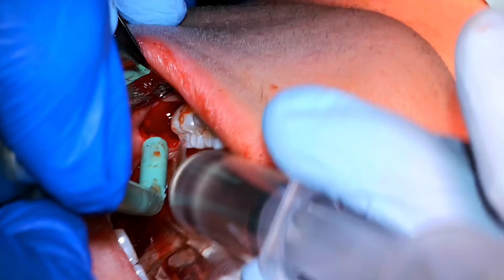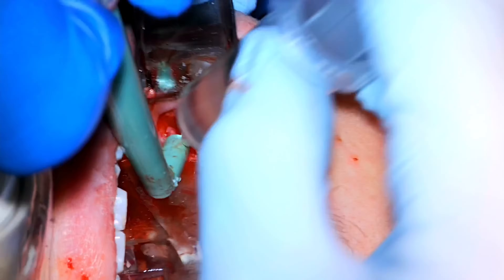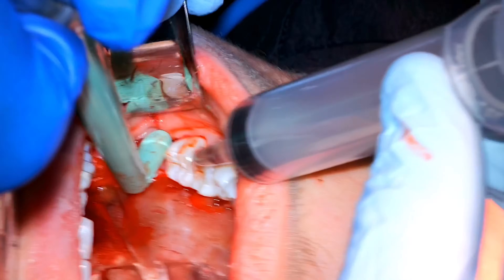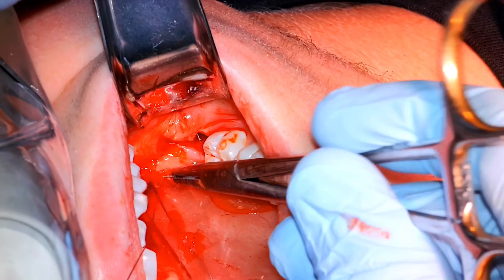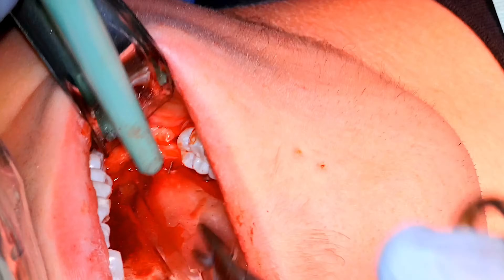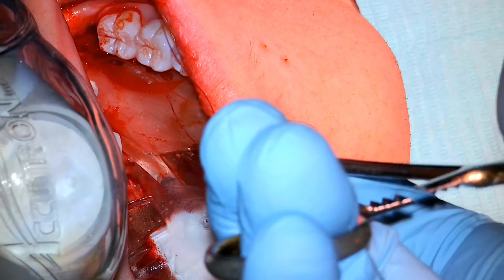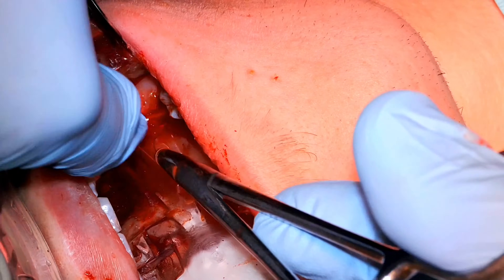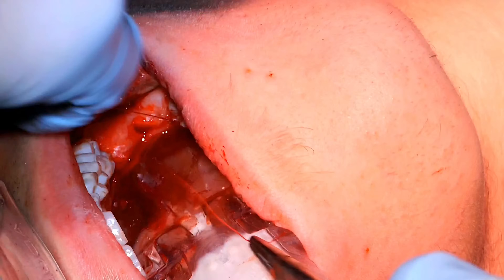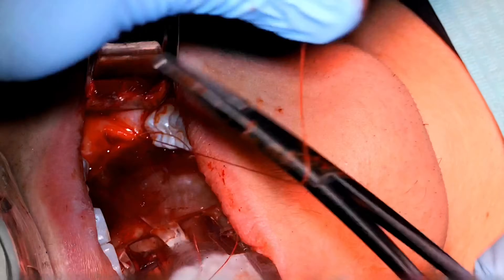We're irrigating under the flap and down in the socket just to get everything tidied up. Then we go back with our 4-0 suture. This is a tapered needle — totally smooth on all sides. The only drawback is that it spins a little in the needle driver since it's round with no flat edges. Other than that, I find it's extremely kind to the tissues, as opposed to a reverse cutting needle. It's quickly become my go-to suture for third molar cases and elsewhere in the mouth as well.